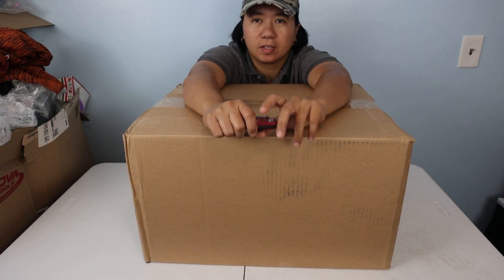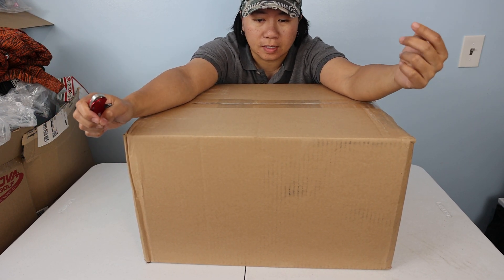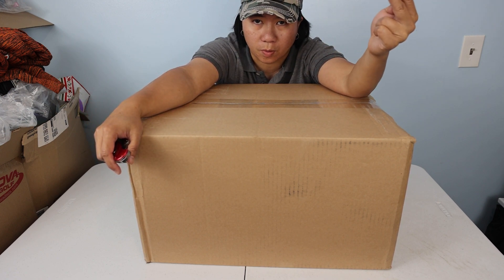Hey guys, here with RearDisk. I got another video for you today, another unboxing. I got two bags in here: the Alatta 264 E4 Luxury bag and the Alatta 264 Core Pro bag.